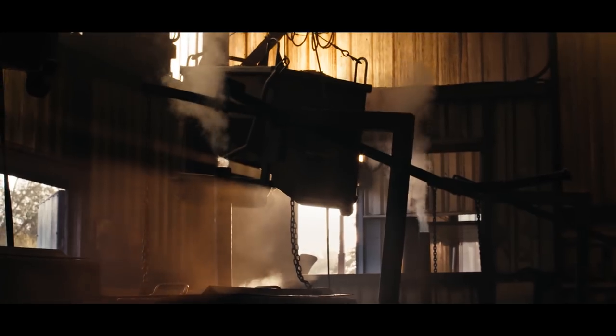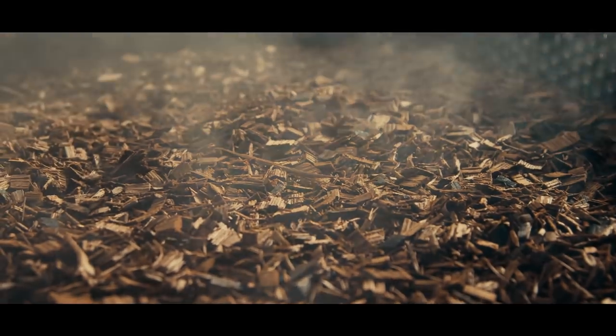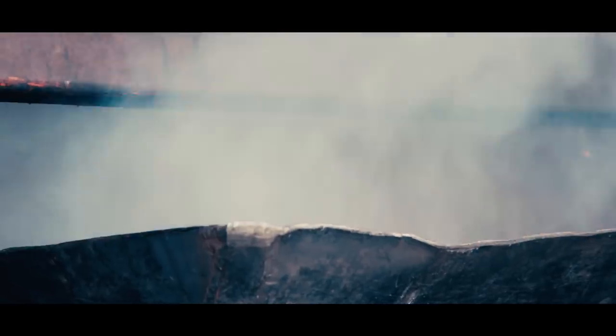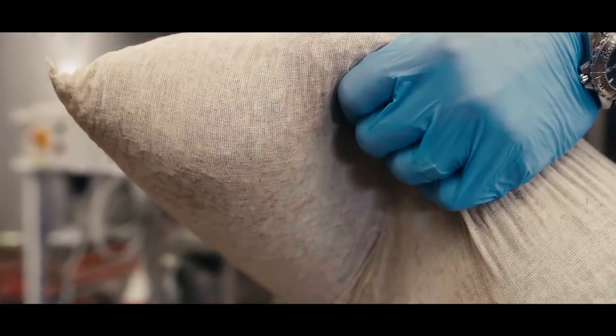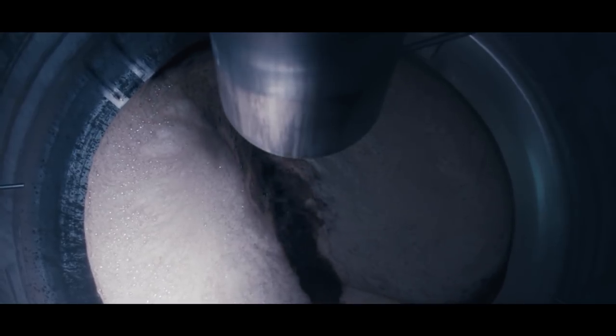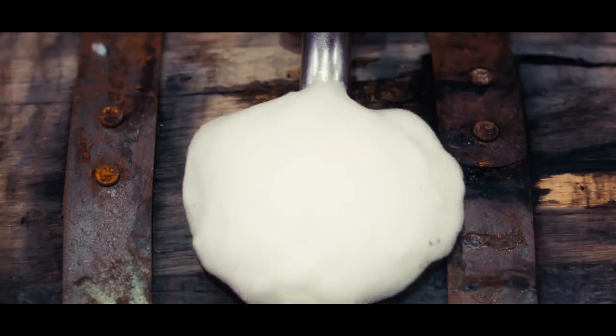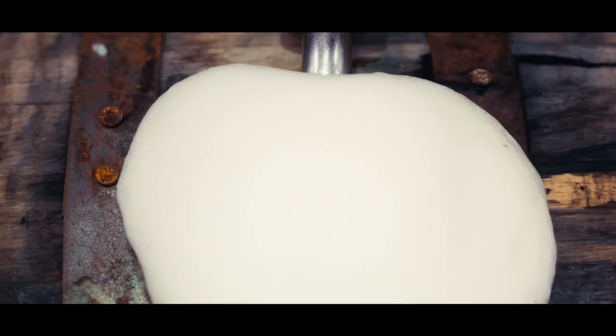We toast those barrel pieces, and we found there are five different levels of toast you can give them, which push quite distinct characteristics into the barrel pieces. We put them into what we're now calling the amplifier kit, circulate the beer through that — that's one way we barrel age. The other way is just the traditional method we've always used, which is filling beer into a barrel.